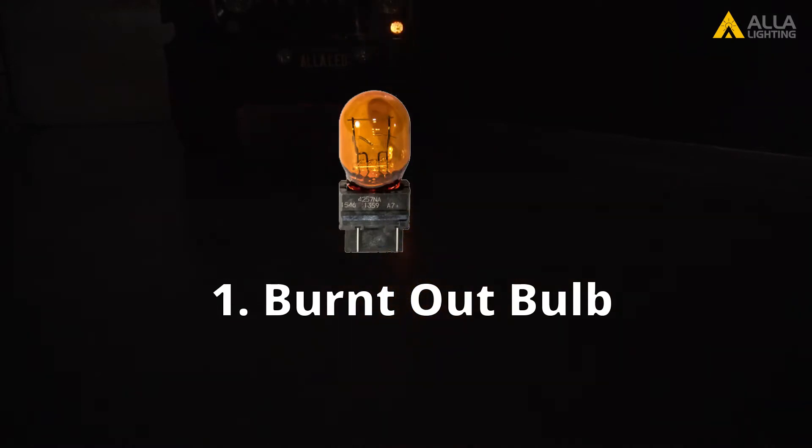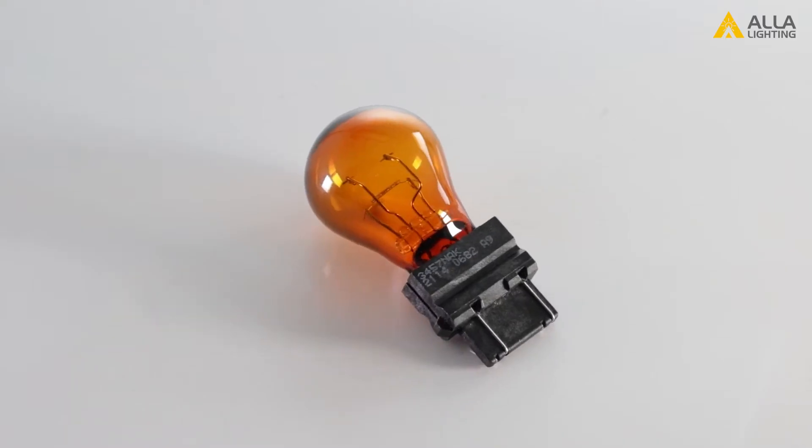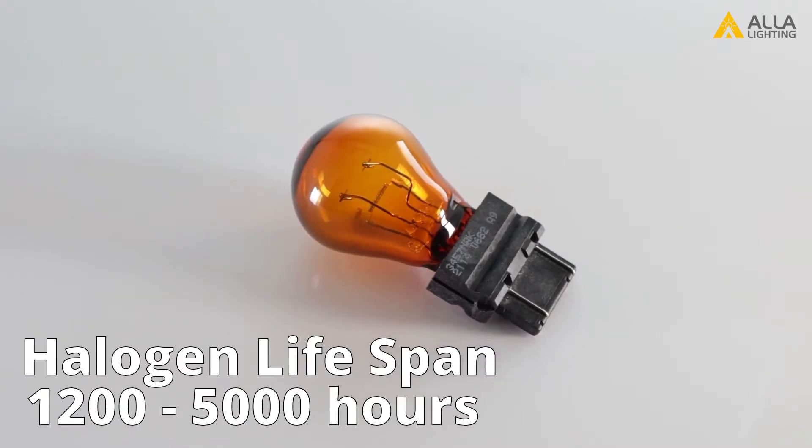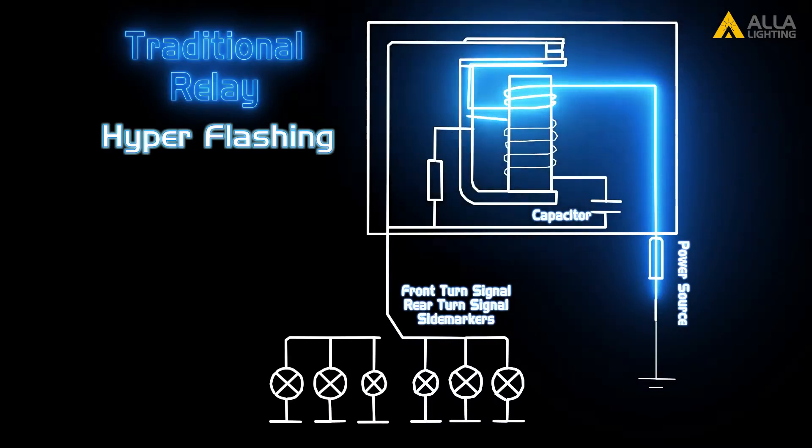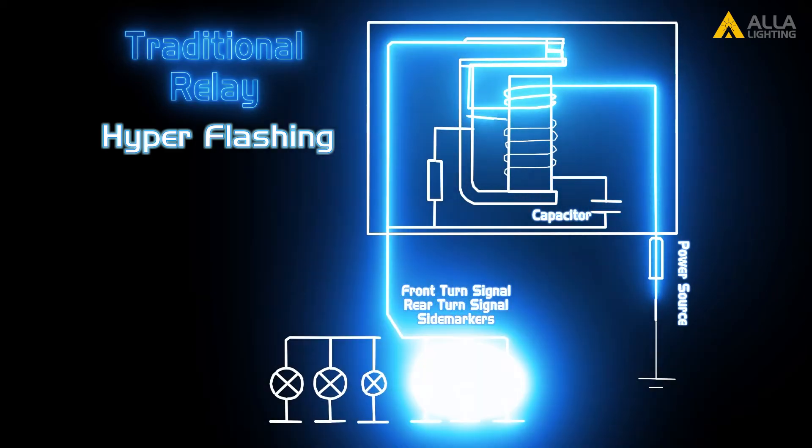Why do I get less current? There are two common reasons for a reduced current. One: a burnt out turn signal bulb. The average lifespan of a 3157 turn signal bulb is from 1,200 to 5,000 hours. If you have a driver side rear turn signal bulb burnt out, then the current running through the flasher relay is at 50% of the design value.